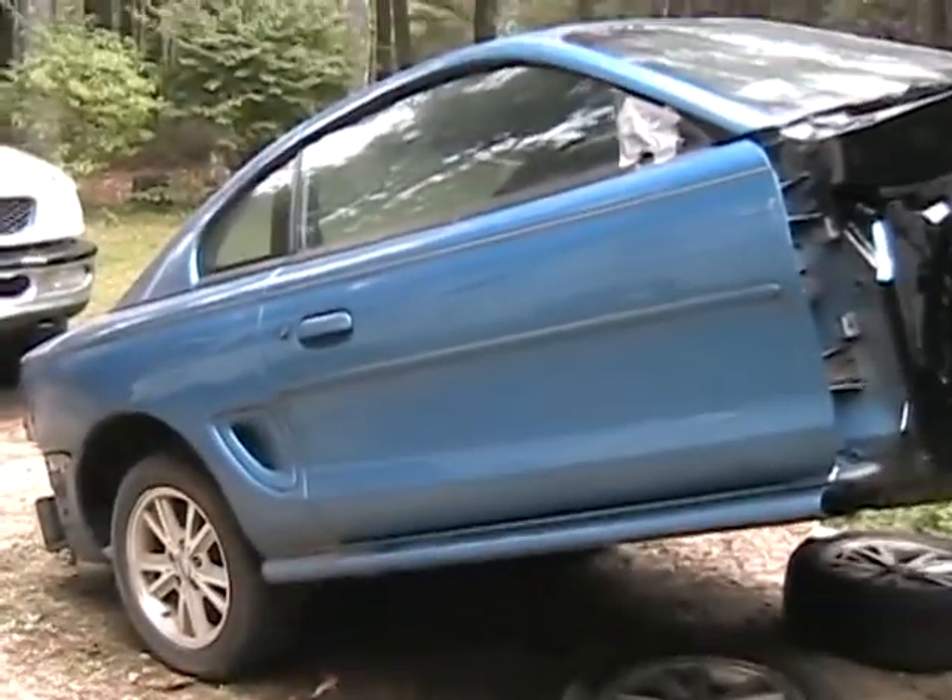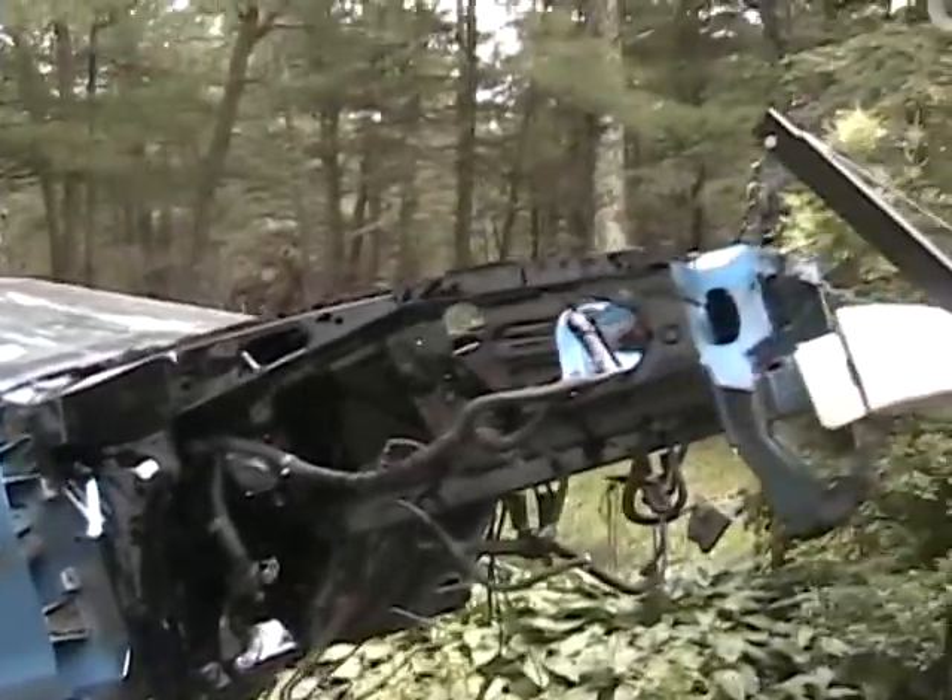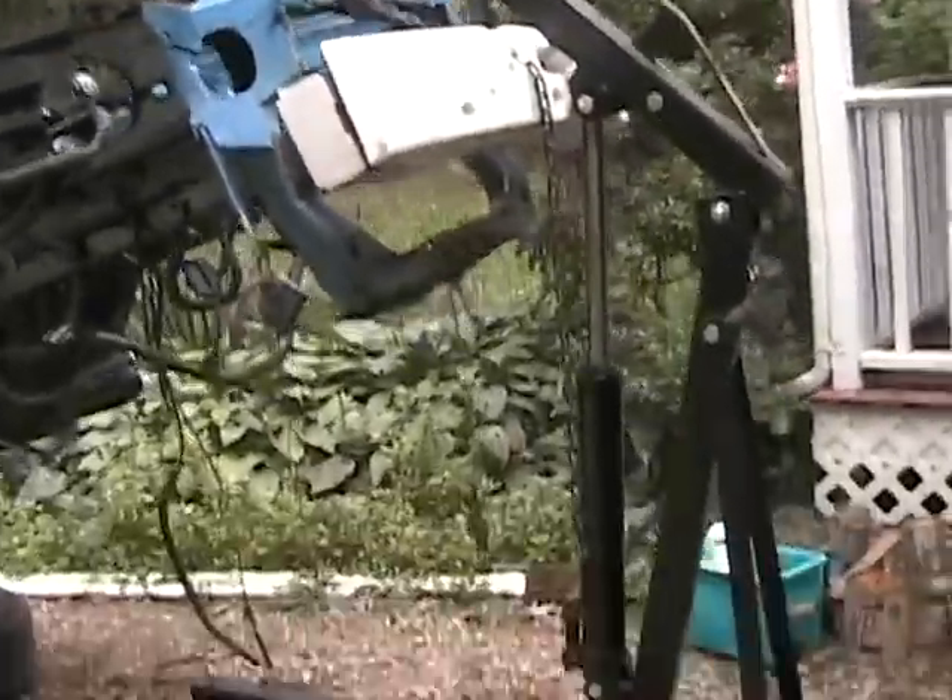My dad had the idea to use the engine hoist and that's kind of what I have done. I've got it on a test lift right now. As you can see the car is nose in the air and I've got an eight ton engine hoist so it's more than capable of holding it.